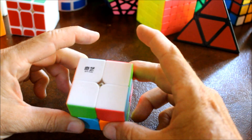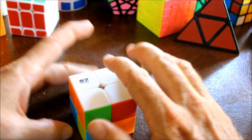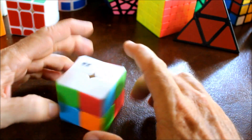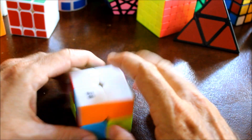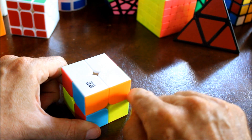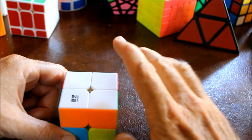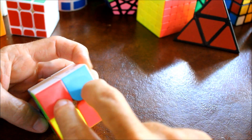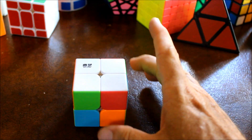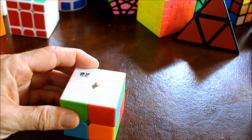Here is a situation you get sometimes where there are no white pieces on the bottom - they're all on the top, but they are not necessarily in the right place. I can tell these two here are already in the right place because white touches white, orange touches orange, so those two are good. But these two are wrong because these colors don't match. You're not going to find the correct pieces on the bottom because they're on the top - they're just reversed.